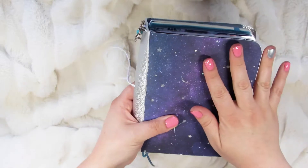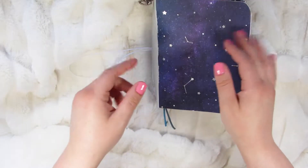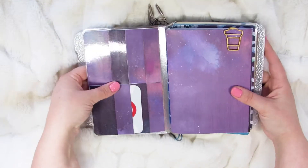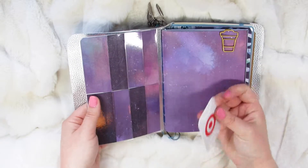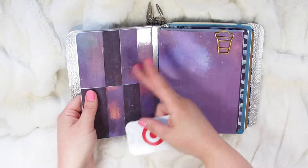So when you open it up — this is B6 size, roughly 5x7 inserts. First is this laminated wallet insert that I made for her. I just put this Target gift card in to show it has four pockets on this side and four on the other side.